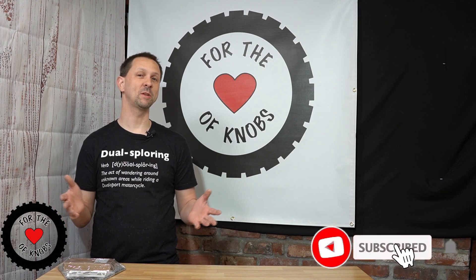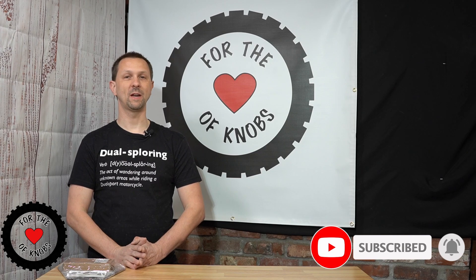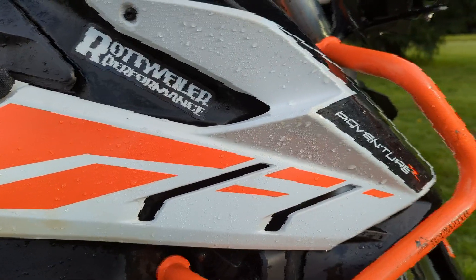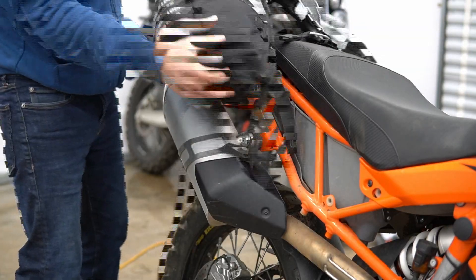Hi, my name is Nathan and this is my channel, For the Love of Knobs. In this video we're gonna make some customizations to my KTM 790 Adventure R to make it more mine — to change the look and feel of the motorcycle, but some of that is gonna involve some functional changes in how we mount the luggage and what type of luggage I'm running.